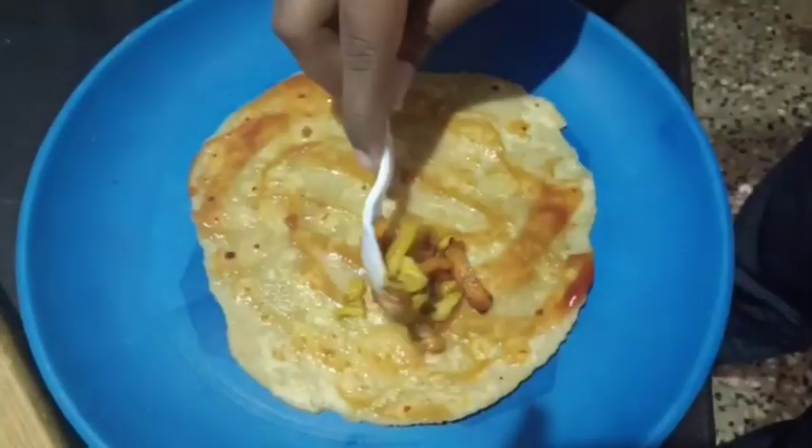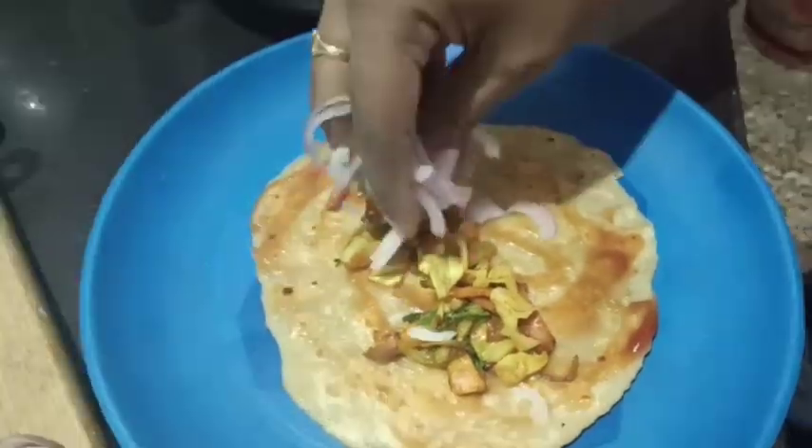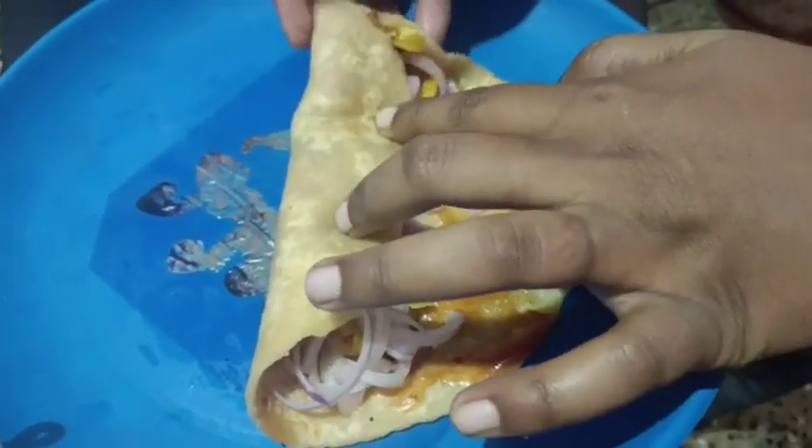Add 2 tablespoons of tomato sauce. Try to roll the stove. If you like this video,